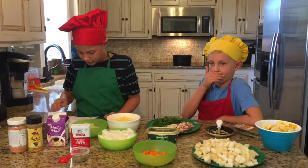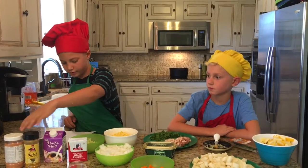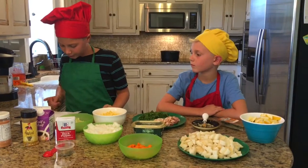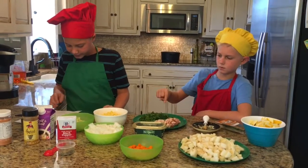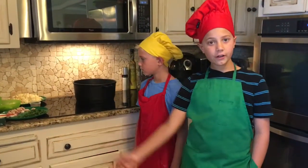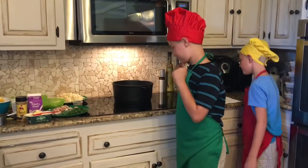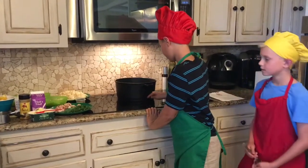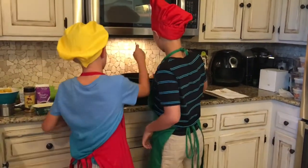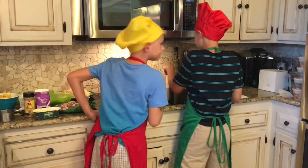One cup of half-and-half. Salt and fresh ground black pepper to taste. We are also using french onion mix. We've already brought all of our ingredients over. In a large heavy-duty bottom stock pot or dutch oven, melt butter over medium heat. We are going to take our butter and turn on the heat.